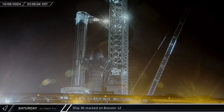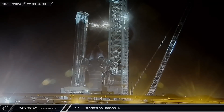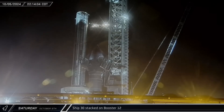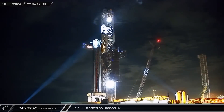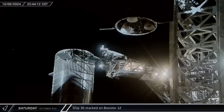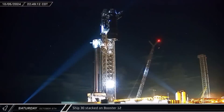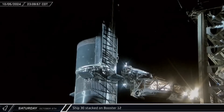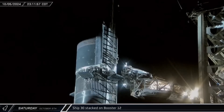That night, back at the launch complex, the ship's quick disconnect arm was swung out away from the launch tower as SpaceX wrapped up their lift preparations. A few minutes later, Ship 30 was once again picked up off its transport stand by the arms of Mechazilla. The Starship slowly made its way up the tower before being rotated over and placed down atop Booster 12 and the hot stage ring.